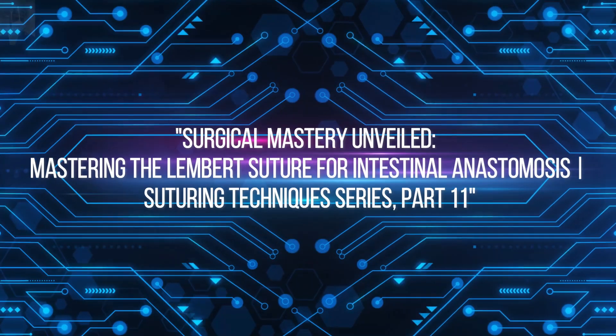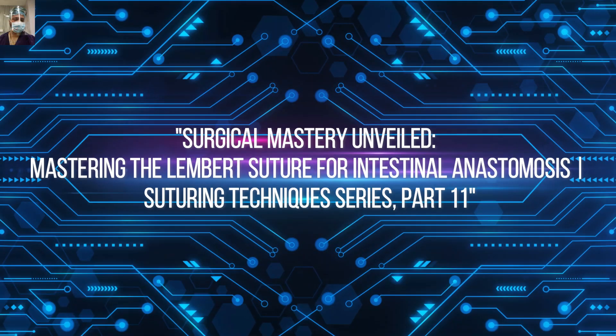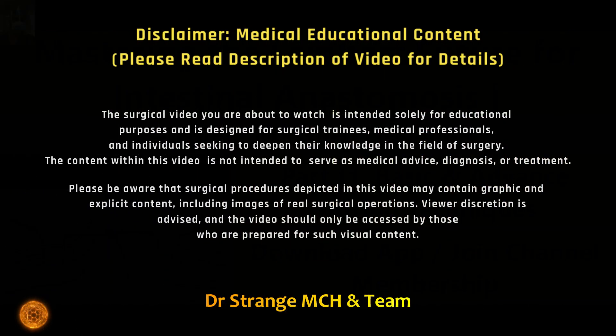Welcome back friends. Today we are diving into a crucial chapter of our suturing technique series. In this part 11, we are unraveling the art of Lambert suture, which is one of the fundamental sutures in the intestinal anastomosis techniques.